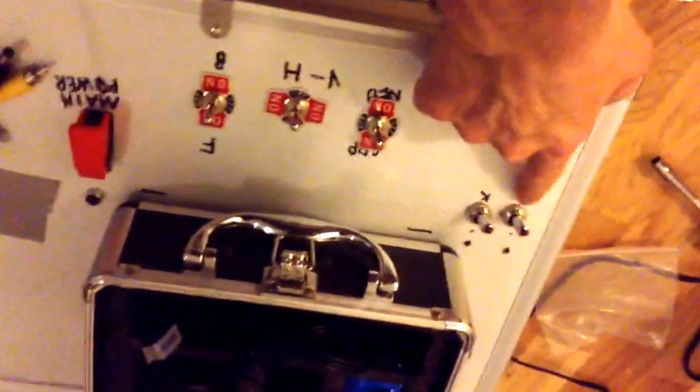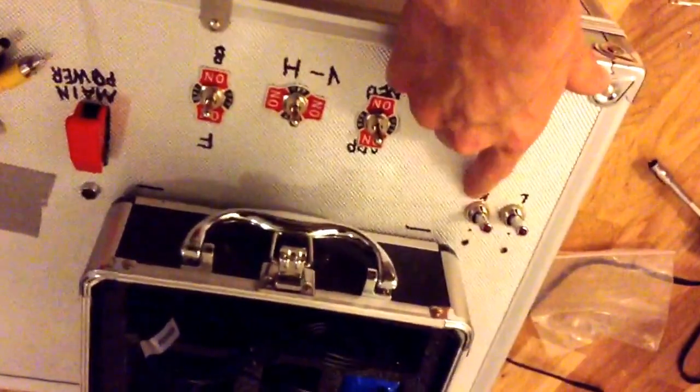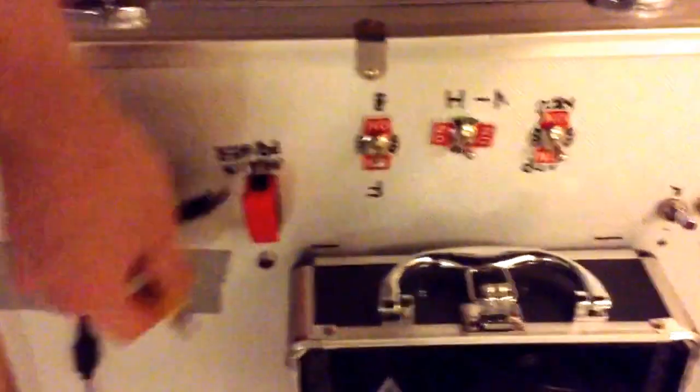I have the homemade control box with all the right lights. Camera not in use, but this will be. Connectors to the camera.